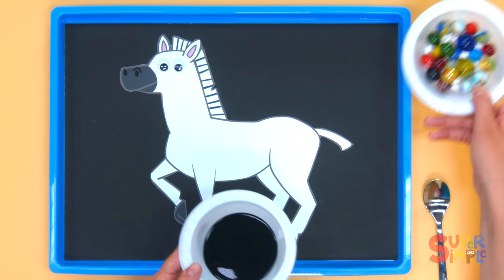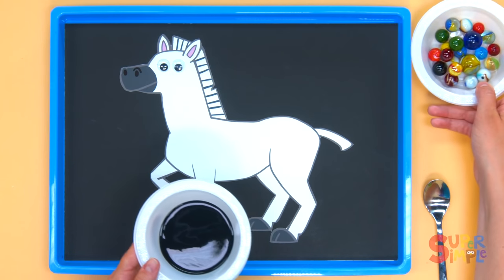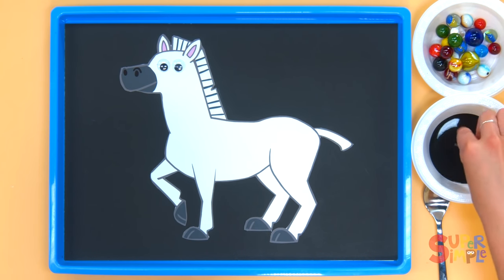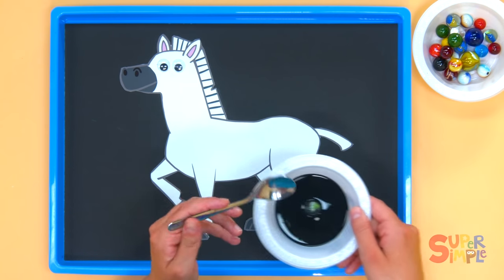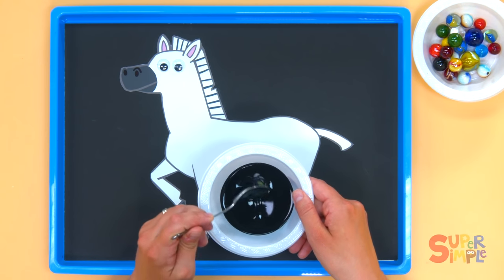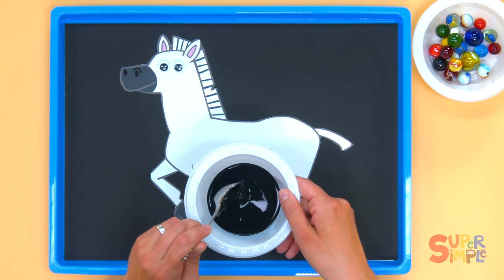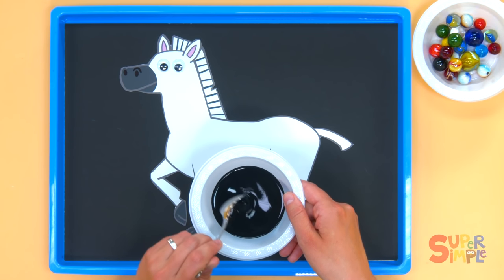I'm gonna roll the marbles around in the black paint to make some stripes. Just put the marble in the black paint and roll it around with a little spoon so it gets all covered — that way it helps keep my hands clean.